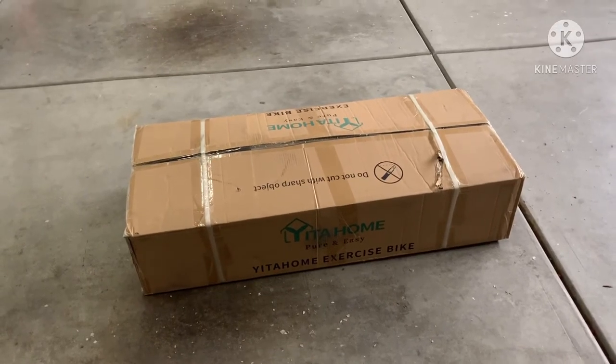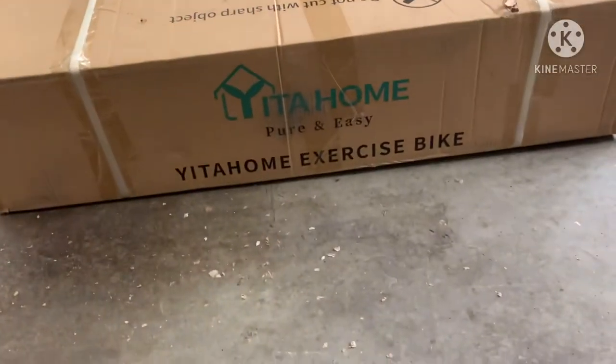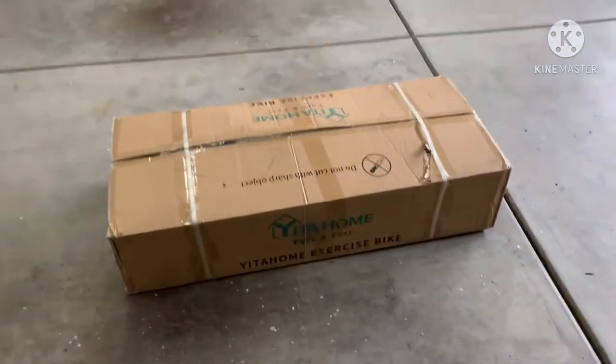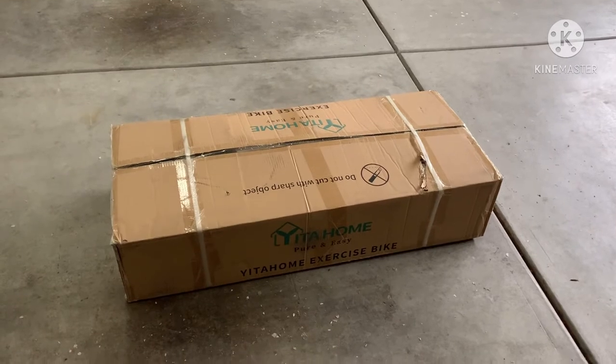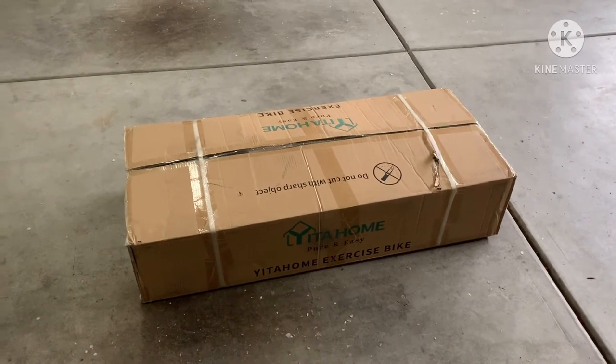Hey guys, I wanted to show you what I just picked up. It's by Yitta Home — it's their exercise bike. I didn't want to spend the money for a Peloton, and this thing I think you guys will be pretty impressed with for the price. It will offer you the same great workout at a fraction of the cost.